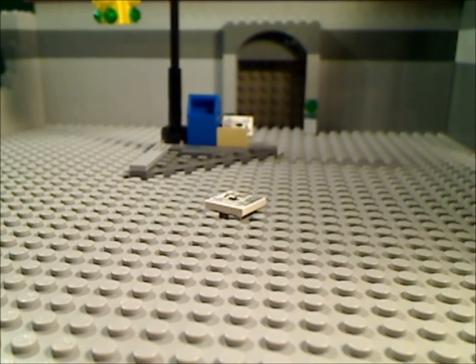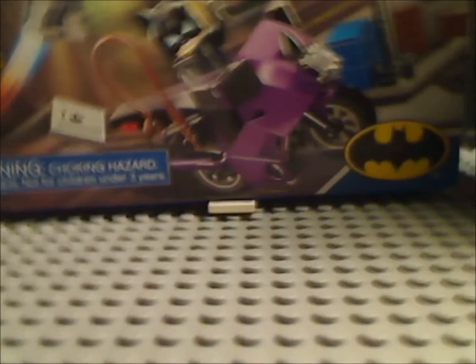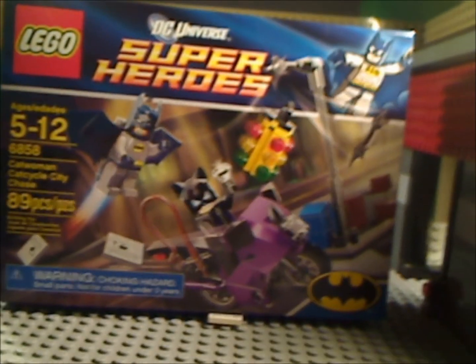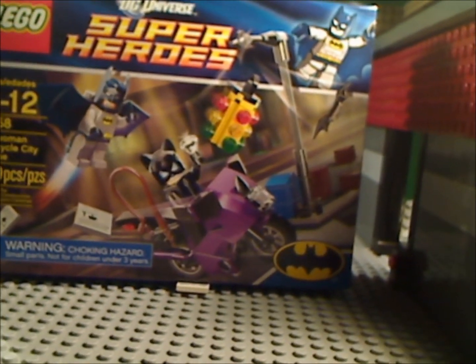That is the set. Oh, I forgot to read off what it says on the box. It is set number 6858, ages 5 to 12, comes with 89 pieces. The price is $12.99 US dollars. There's the box. Thanks for watching this — please comment and subscribe. Bye.